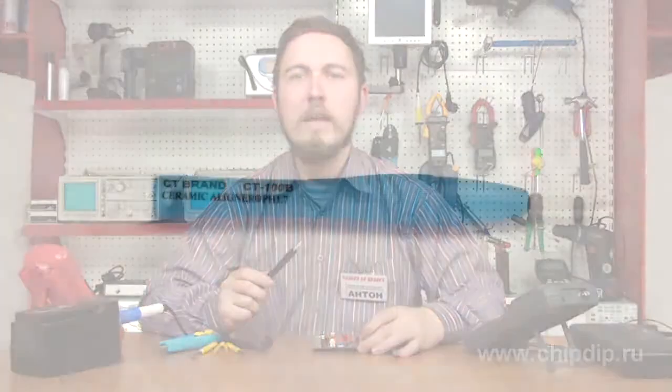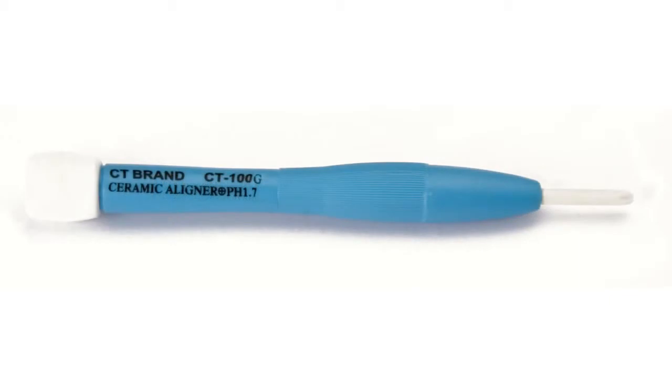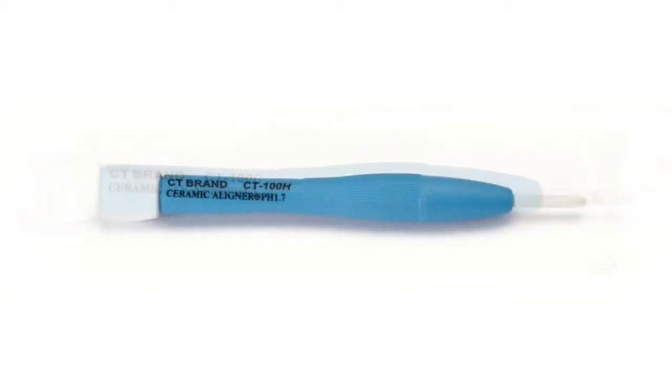We offer ceramic screwdrivers by C.T. Brand Company. They combine the low price with ease of handling and ergonomic design.